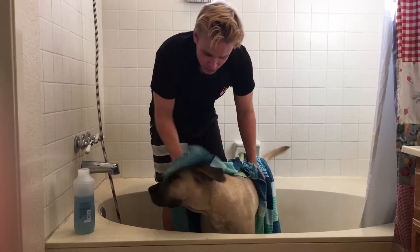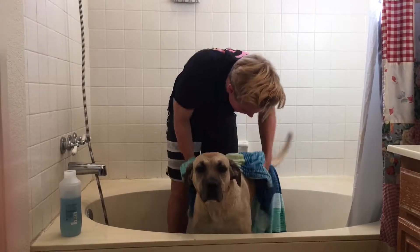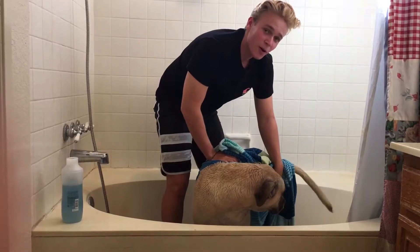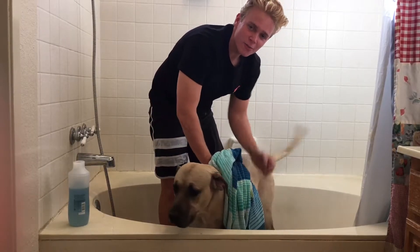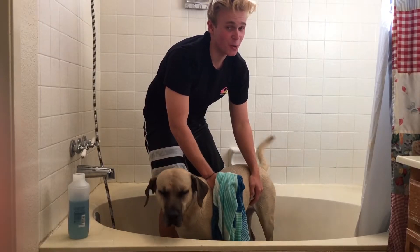Now we need to rinse the shampoo off our dog, because if you leave the shampoo on too long it'll go into the dog's skin and dry up, making it super itchy — which isn't fun for dogs. Watch as I rinse her, pulling her hair back against the grain of motion and moving the shower head to carefully get out all the shampoo.